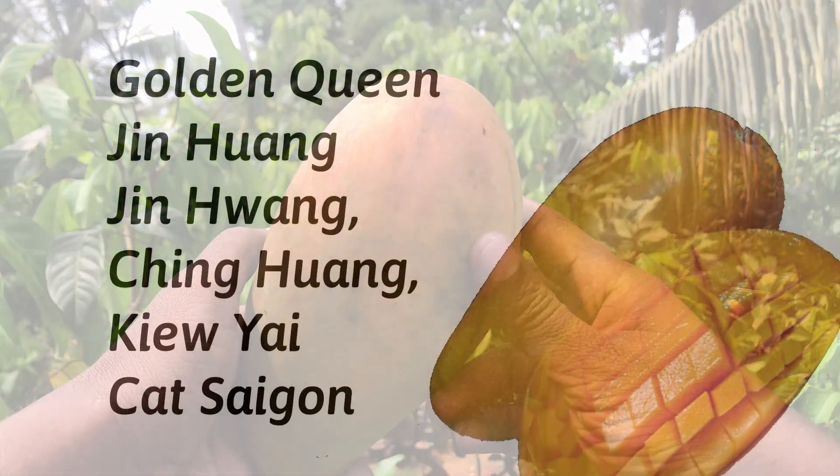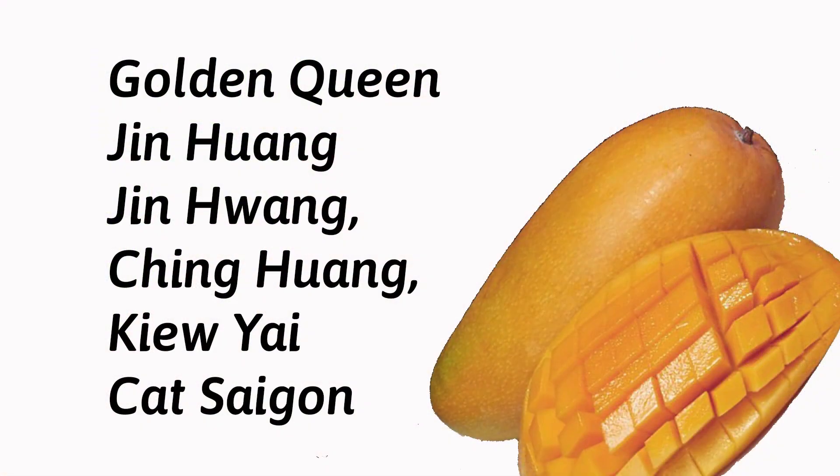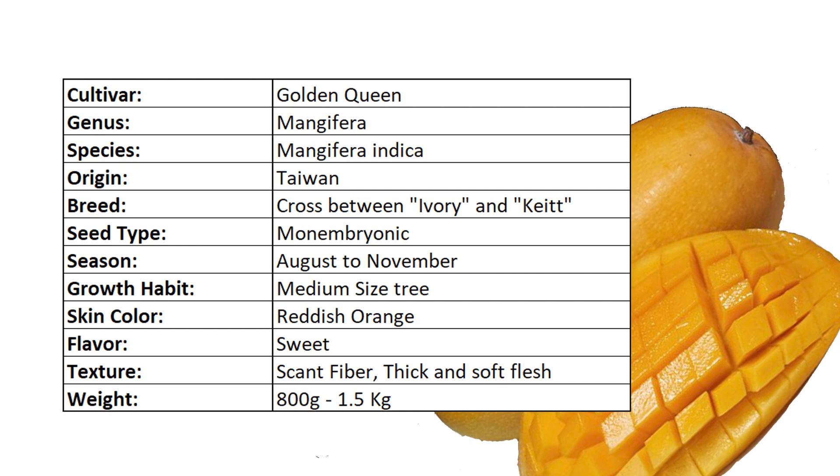Various regions of the world call this fruit variety by different names. Golden Queen, Jinhuan, Jin Huang Qi, Cat, and Saigon are some of them. Let's look at the bio table of this variety.